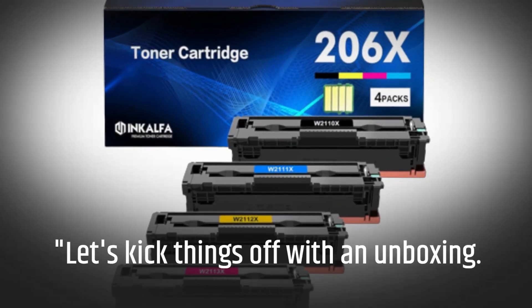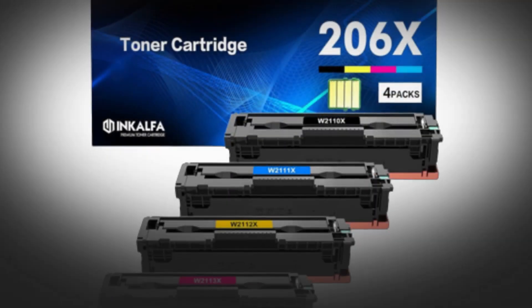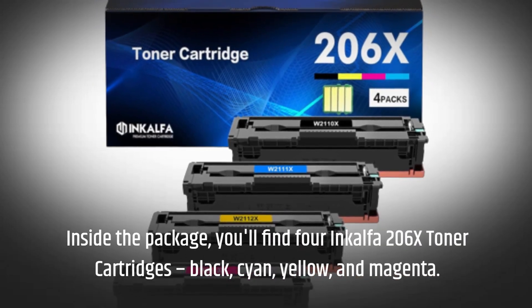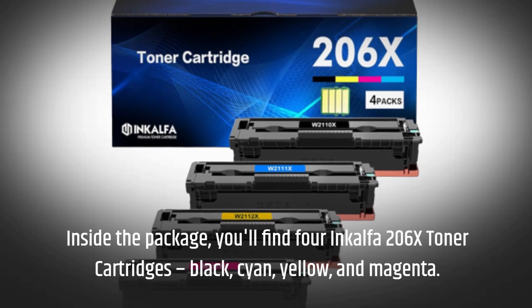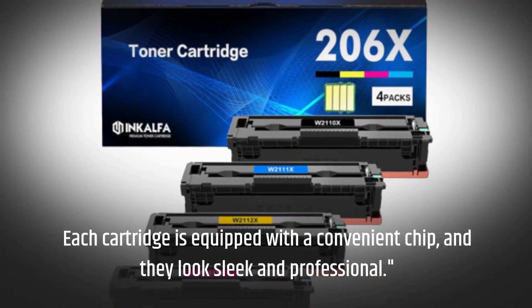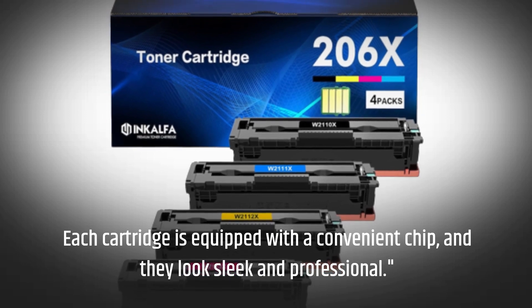Let's kick things off with an unboxing. Inside the package, you'll find 4 InkAlpha 206x toner cartridges: black, cyan, yellow, and magenta. Each cartridge is equipped with a convenient chip, and they look sleek and professional.